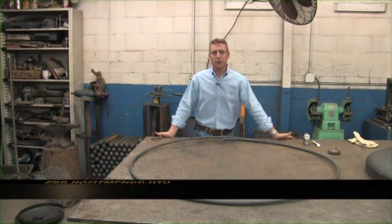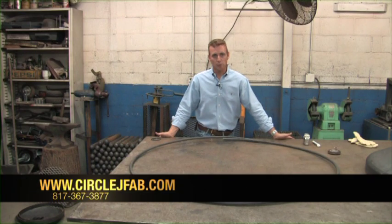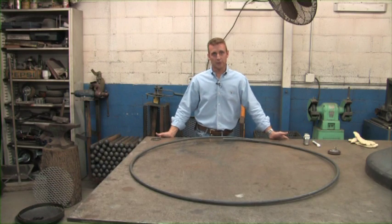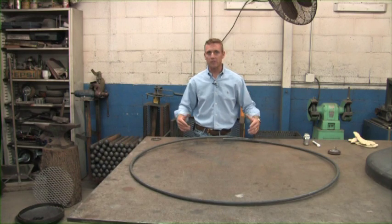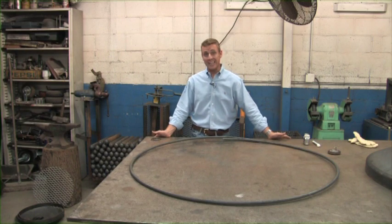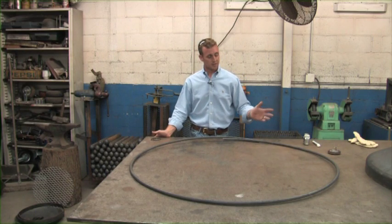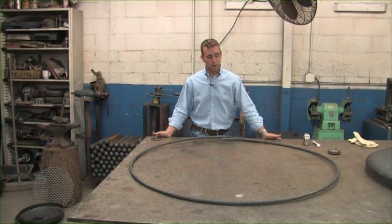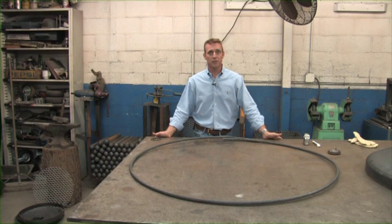Hey guys, thanks for joining us. My name is Justin Jones and I'm with Circle J Fab out of Fort Worth, Texas. What we're going to do today is learn how to build a 36 inch fire pit using all the components that you can get from us. We can supply anything from the tank head to the rolled rings and give you every piece you need to finish up your fire pit. Stay tuned and we're going to go through the entire process step by step and show you how we build them here in house.